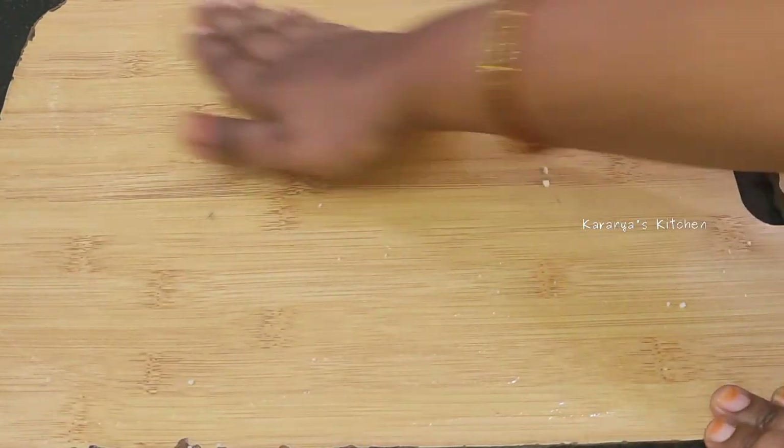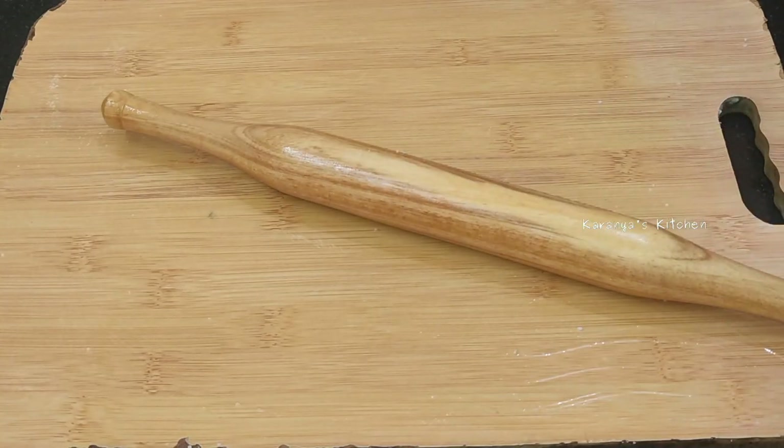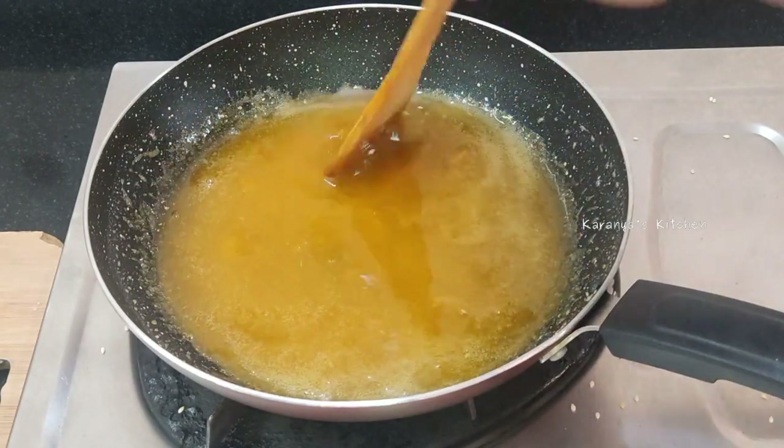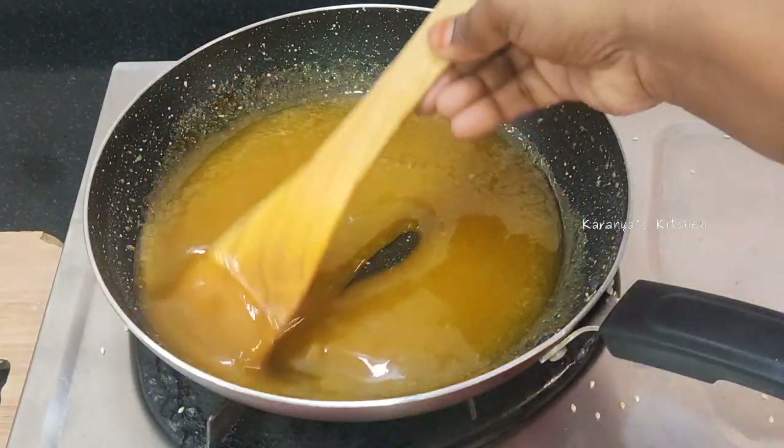Once you put it in the butter paper, you have to take the pieces. I am going to make a plate like this. After adding the water, I will make a plate. Now I will make it medium to high heat.